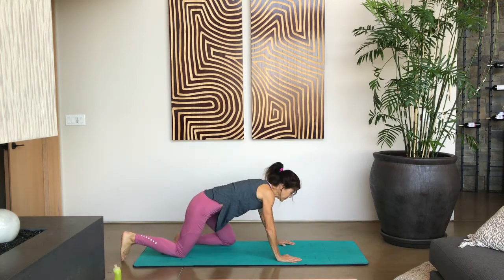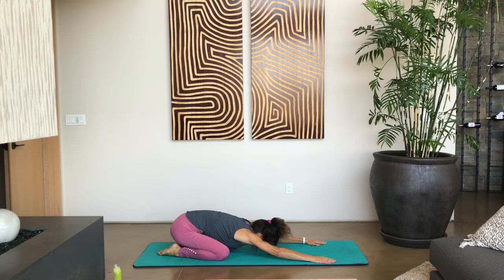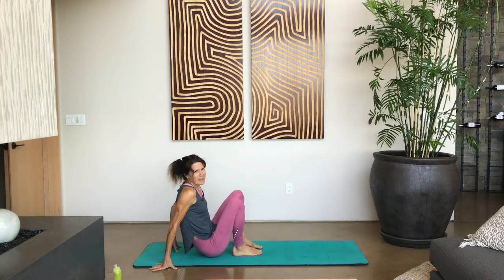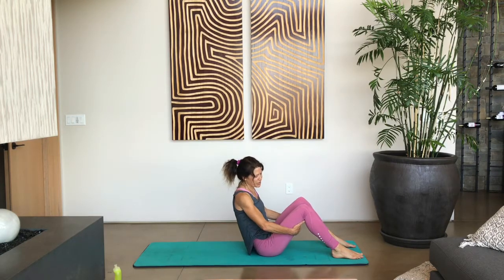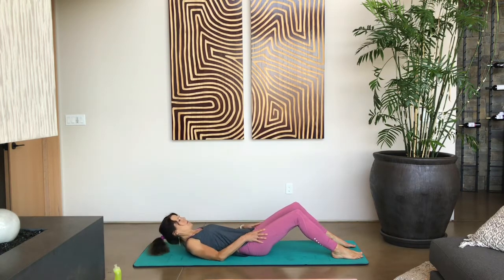Let's bring those hands up underneath our shoulders, lift that booty back into the child's pose. Take a few deep breaths here, and then go ahead and walk those hands forward. Let's bring our feet in front and make our way down onto our back.